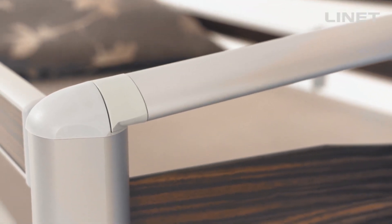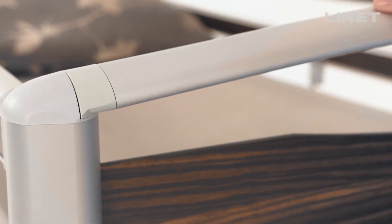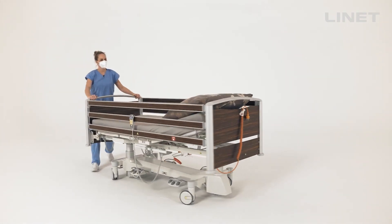It clicks when putting the bed end back, so the bed ends are very stable during transport.